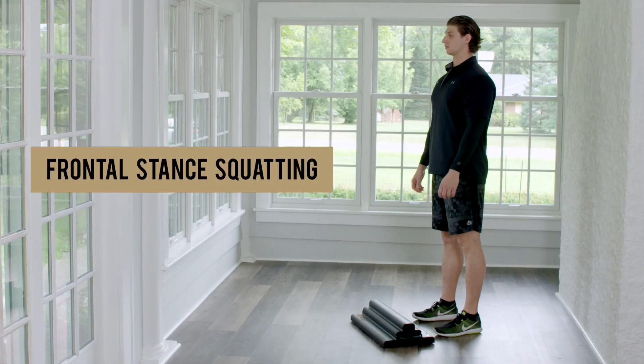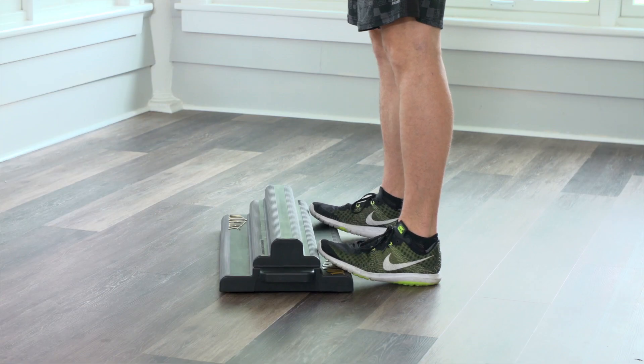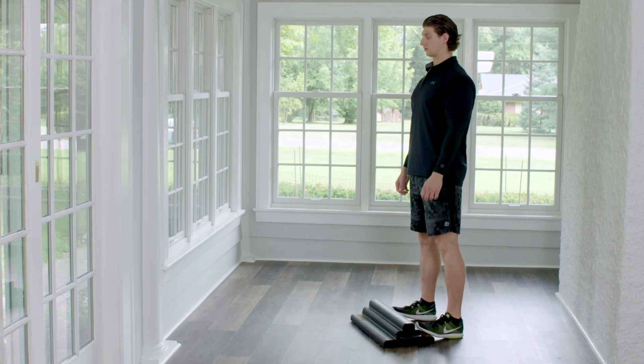To increase difficulty, try the frontal stance position. Place both feet on the Moflex, heels on the floor, balls of your feet on one of the three tiers, toes above or touching the next tier.